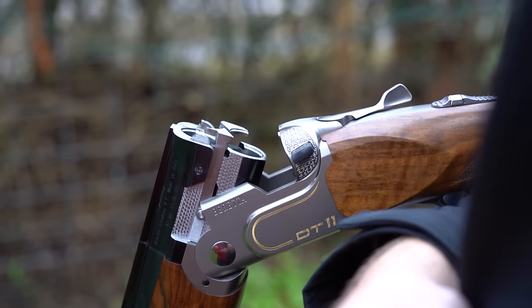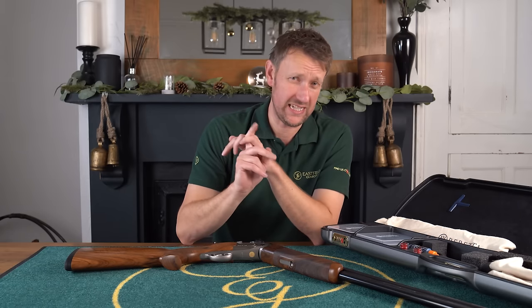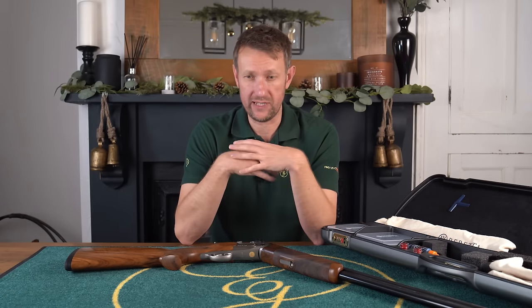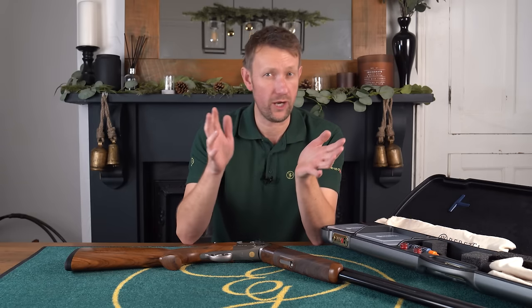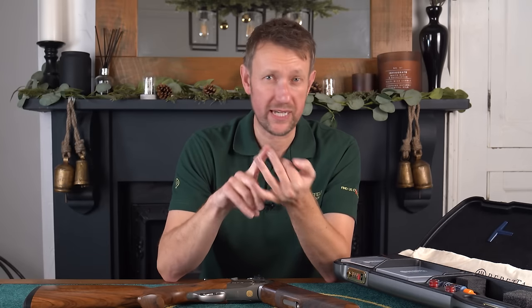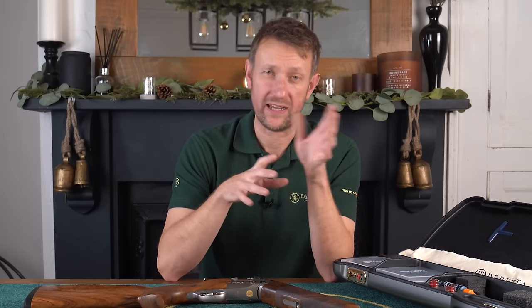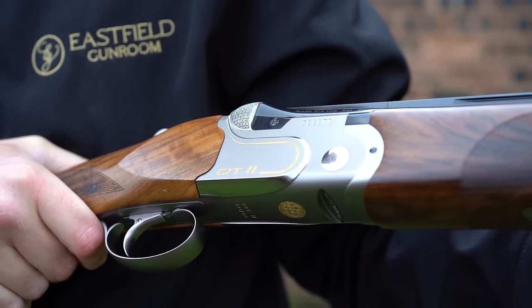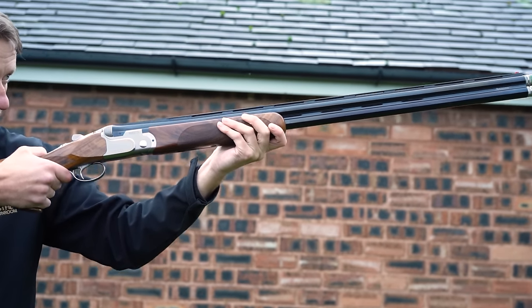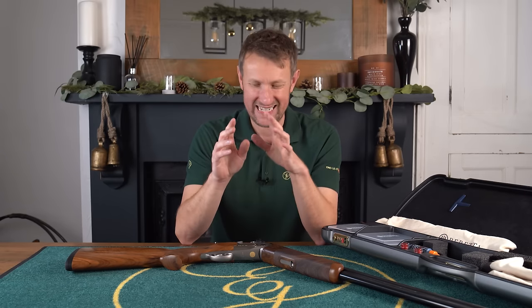As with all the videos, whether you like it or not, you can get a bit of history. So the DT11 replaced the DT10 — it was launched back in 2012, and it was radically different to the DT10. If you've picked up an early DT11, you will know what I mean: it was heavier, it was chunkier, it was bigger in the palm. It didn't get a particularly good press from a lot of people who were fans of the DT10 because it was so different. Fast forward 11 years, this is now the most successful competition shotgun the world has ever seen. It's won more medals, more titles than any other shotgun.